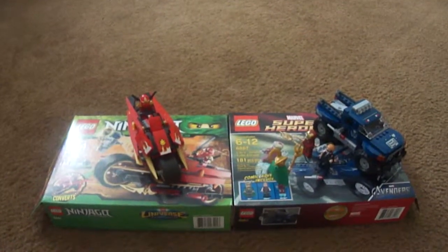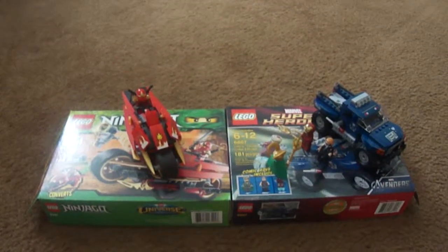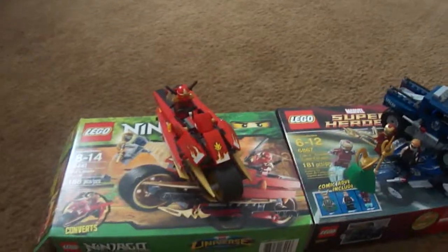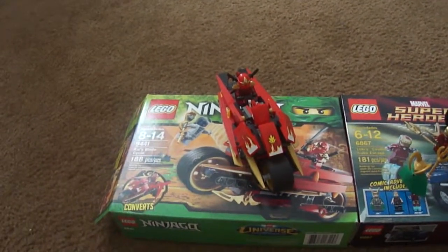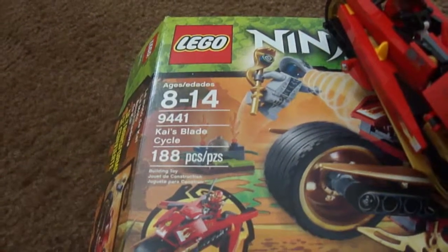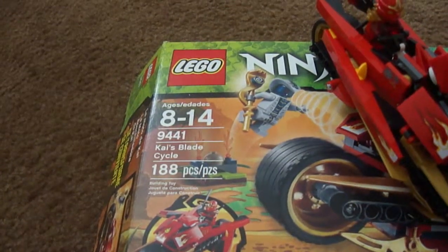Hey guys, this is Andy 50k1, and today I promised you I'd do a Lego double review. On my other video, first we'll just start off with the Lego Ninjago set, Kai's Blade Cycle, box 9441.